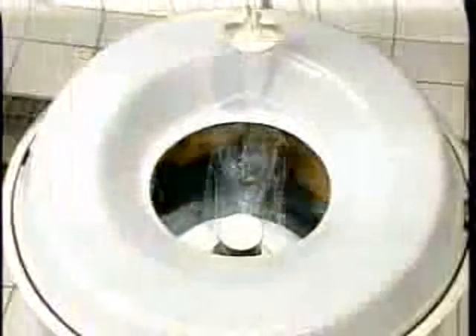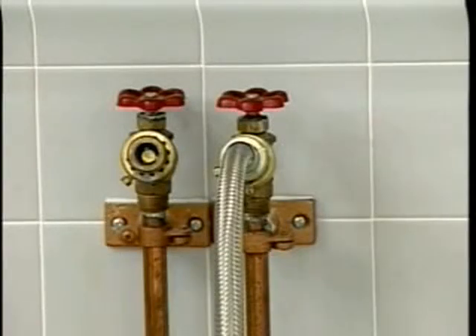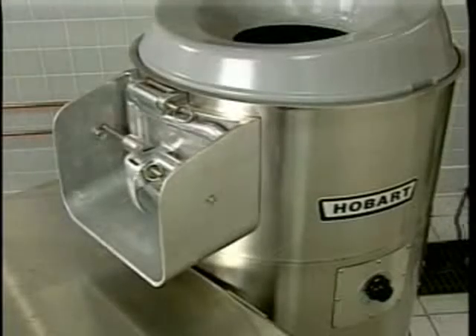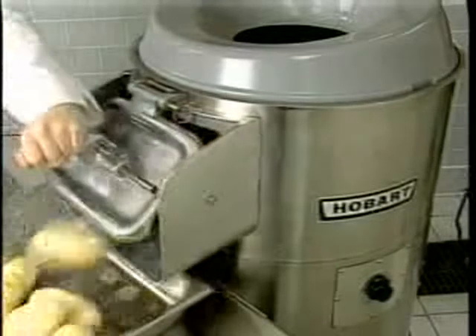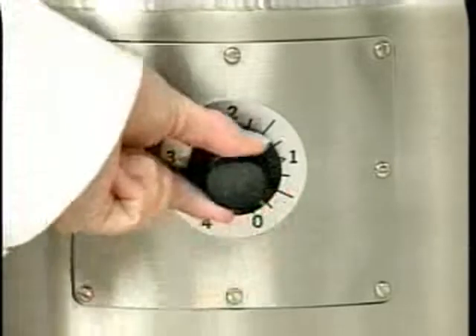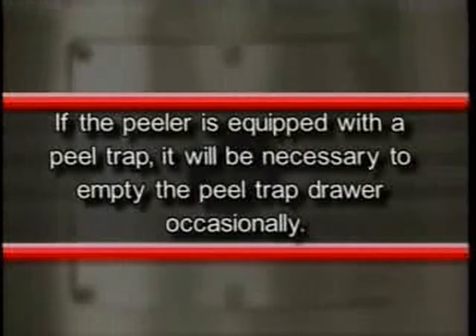Peeling time will vary depending on the type and condition of the product. When the desired degree of peeling has been reached, turn off the water or disposer where applicable. Place a container under the discharge chute to catch the product and open the discharge chute door. After the product has been completely discharged, turn off the peeler and it's ready for a repeat operation.